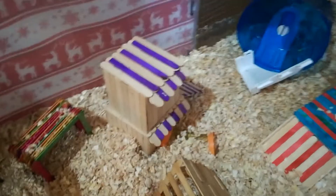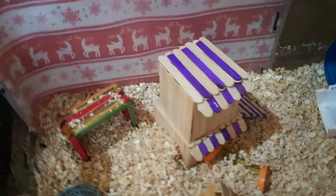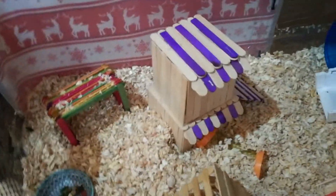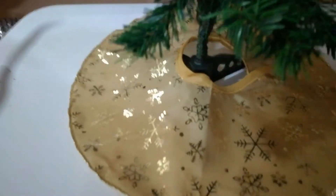Welcome back to my channel, or welcome if you're new! In today's video I'm making something for my hamster named Finley - he's a dwarf hamster. His cage is decorated for Christmas and it looks so cute - he has some wallpaper and a little Christmas tree.